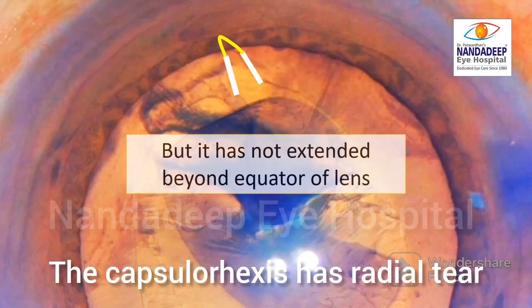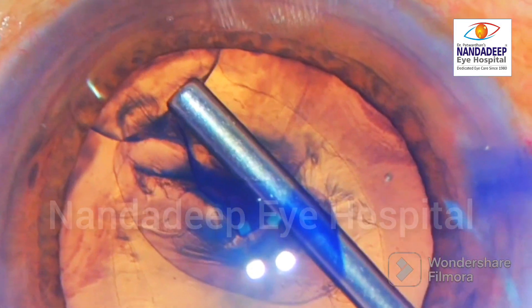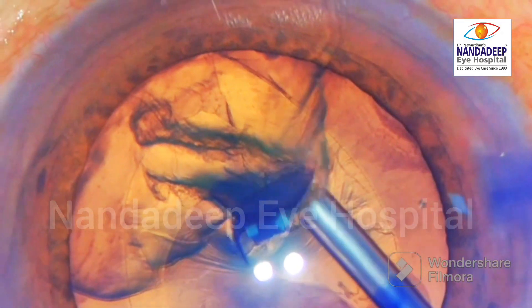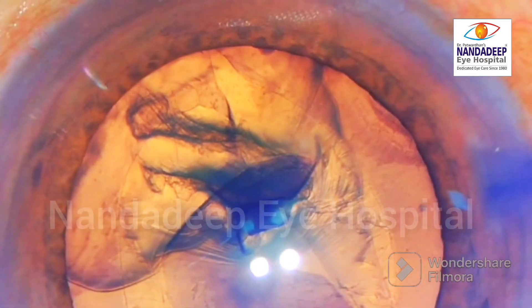So in this situation, we can still retrieve the capsulorhexis and what we are going to do is put some heavy dispersive OVD over that area. Now you can see that radial tear which is there but has not extended beyond the equator of the lens.